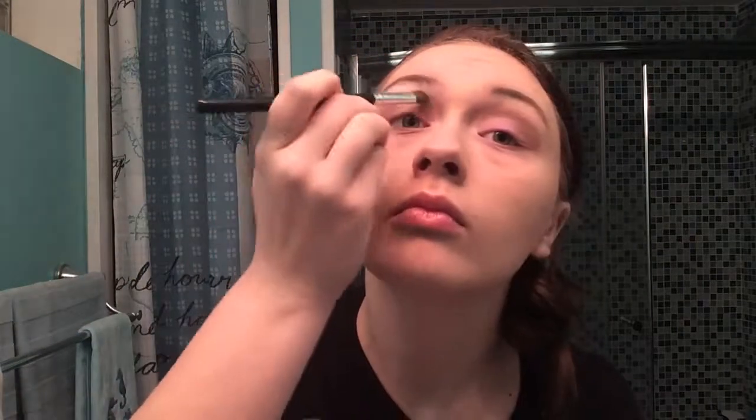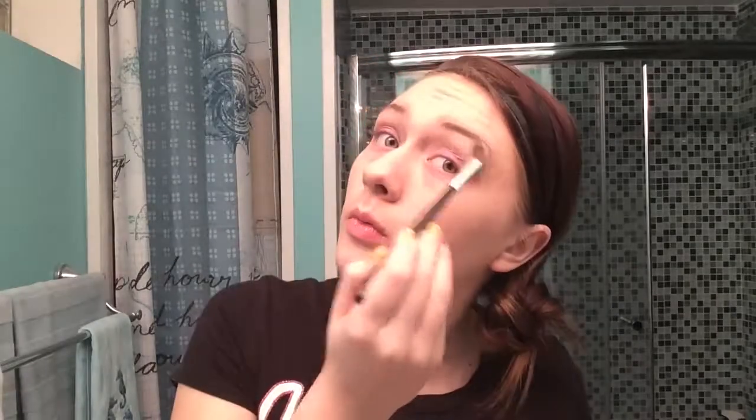For this look, I already had my foundation and brows done, so if you want to see how I do that, watch my Snow White tutorial. Now with another angled fluffy brush, I'm taking this white out of the same Sephora palette and applying that underneath my brows. Meg is pretty highlighted and very bright and shimmery looking, so I'm putting that underneath my brows.